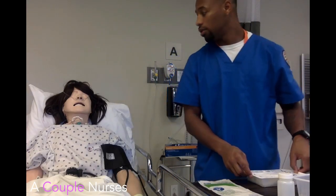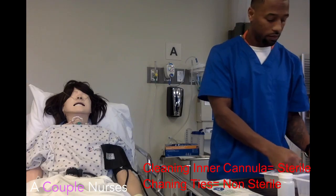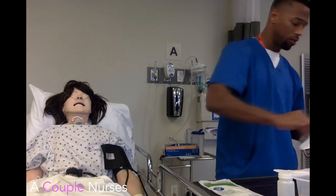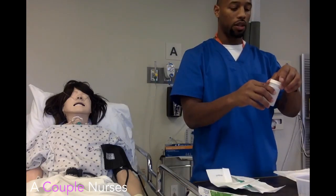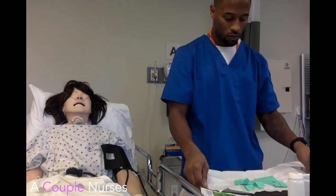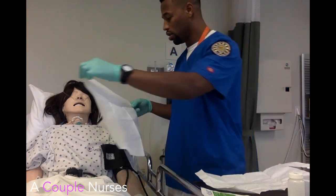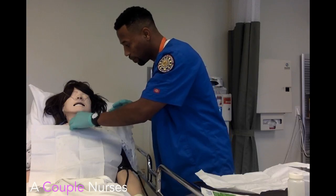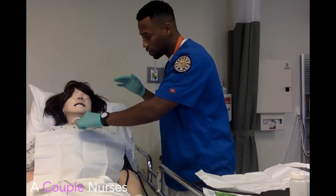We've done the inline suctioning; now we're going to do some cleaning to make sure everything is looking okay. The only sterile part of this portion of the procedure is actually cleaning the inner cannula. We're going to maintain our sterile field and take the top off. You have to pull it really hard, or if you do suctioning and it's not clipped in, it just comes out.